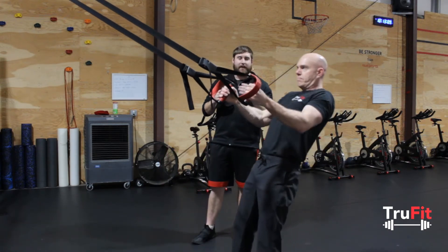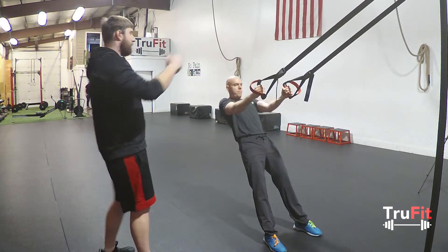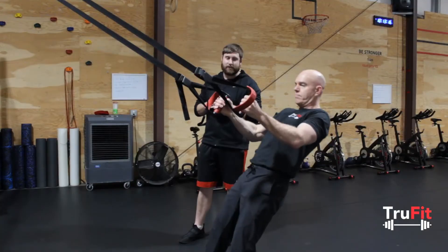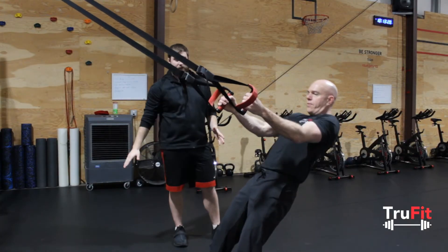If you feel like it's starting to become easy, you can always walk your feet up towards the actual rig. Same thing — keeping those elbows in, having that slight pause up at the top, palms facing each other. You'll notice his hips are level all the way through — they're not sagging.